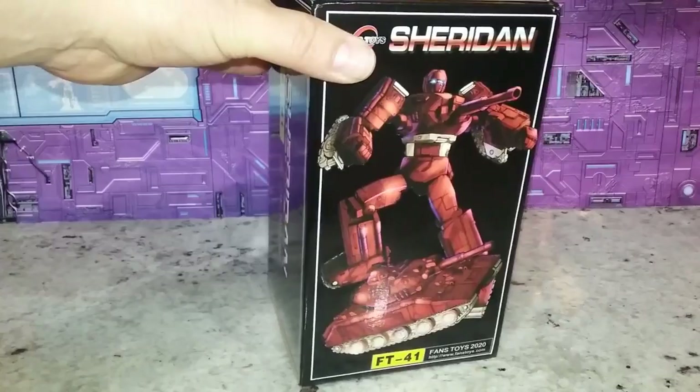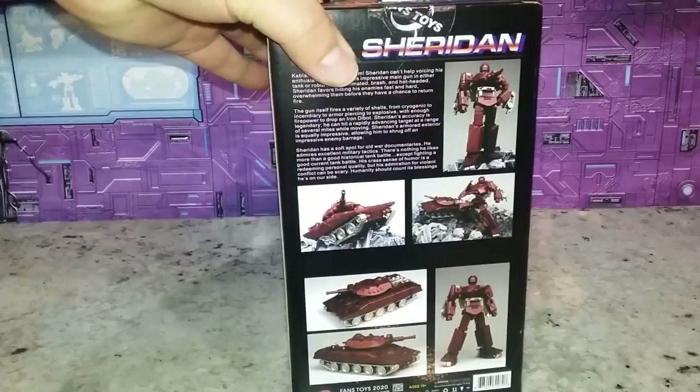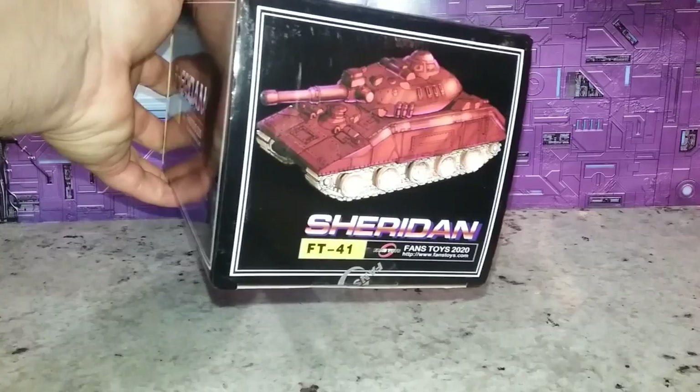I want to take a good look at this box here. Fan's Toys boxes look good — they would fit in really well with Takara boxes, but they're not copying the Takara box. It's good all the way around. You can see on the back what is going on. I am a box collector, so I do appreciate some good box art.